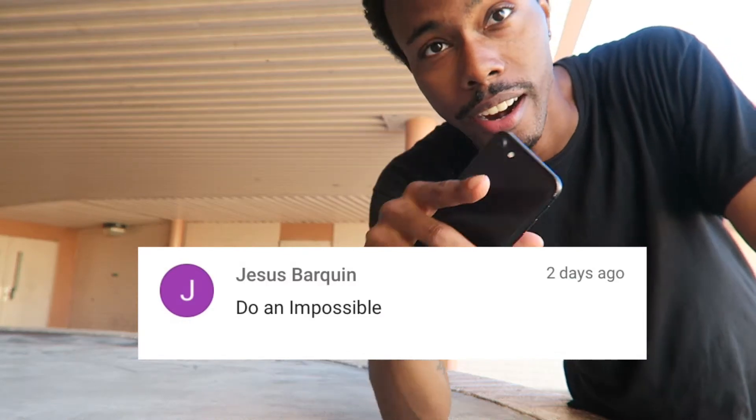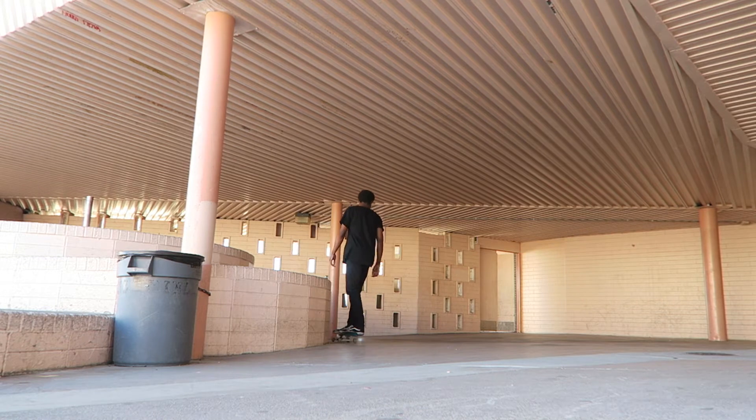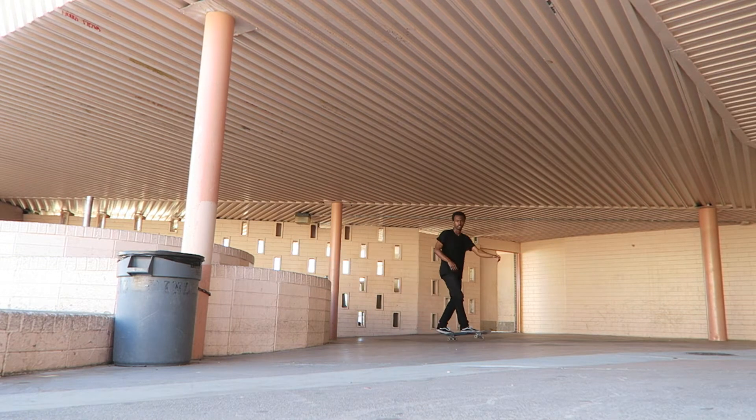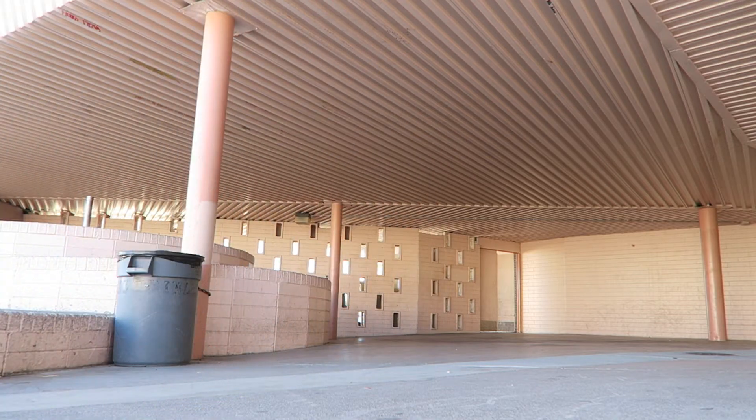Do an impossible — all right, I got you right here. Was that even an impossible? I don't even know — that was more like a 360 shov-it, but close enough to an impossible. In yesterday's video I said I would try a frontside 360, so I'm gonna try that right now. Like I said in yesterday's video, I haven't done this trick in forever.